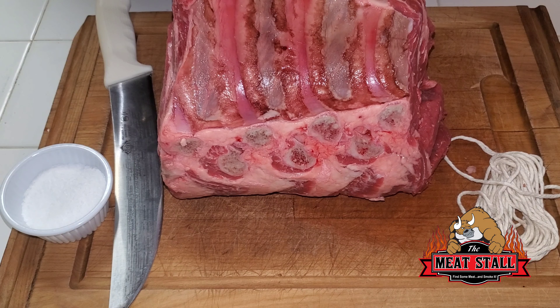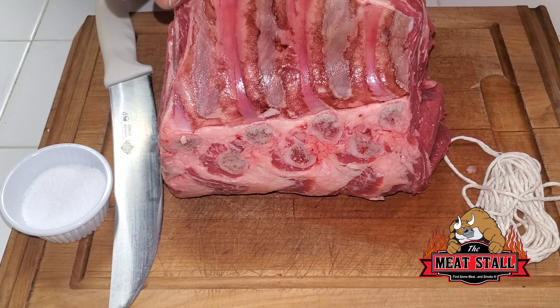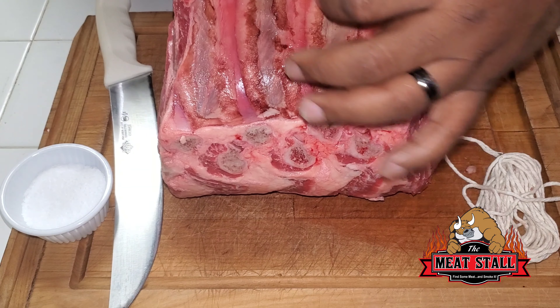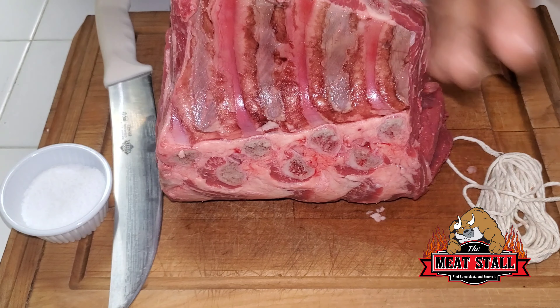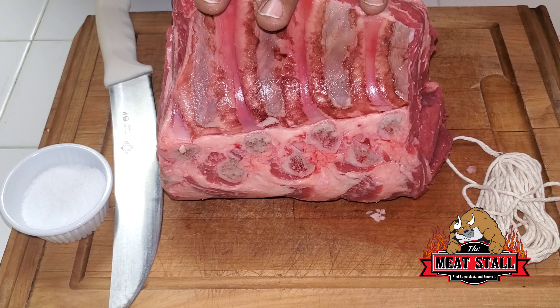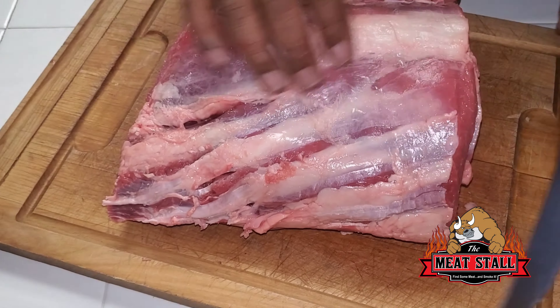It's a cut of beef from the primal rib — one of the nine primal cuts of beef. A whole section of prime rib runs from rib bone six to twelve. Here I've got a three-bone that typically weighs about nine pounds, but you can have anywhere from two bones up to seven bones. I'm cooking this for a customer; they didn't want a whole primal so I got them four bones. They call it a standing rib roast because of these bones here.